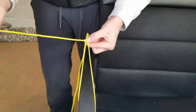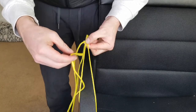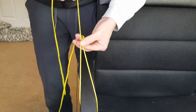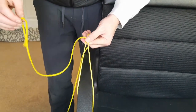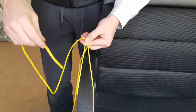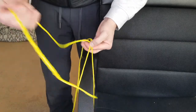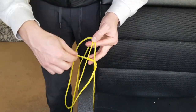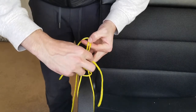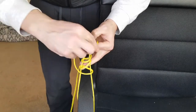All you need to do now is take the tag end and tie a simple hitch knot around the line — go into the loop, then come back around through the loop you just created, and pull it tight. That locks everything in place. Then take your tag end and wrap it around both lines four times — go around and back through the loop each time: one, two, three, four.